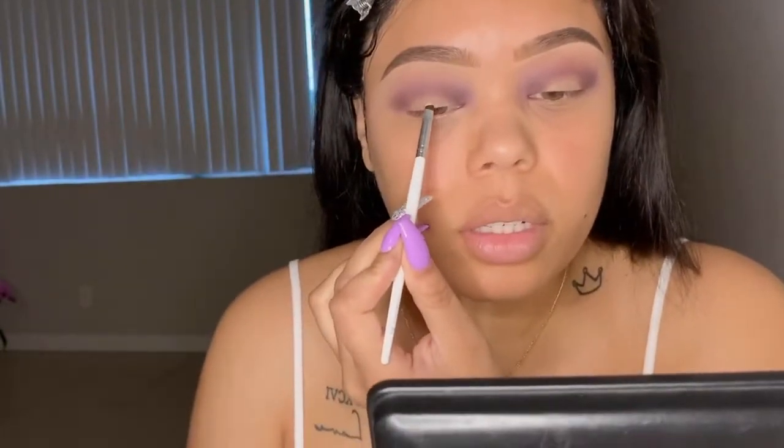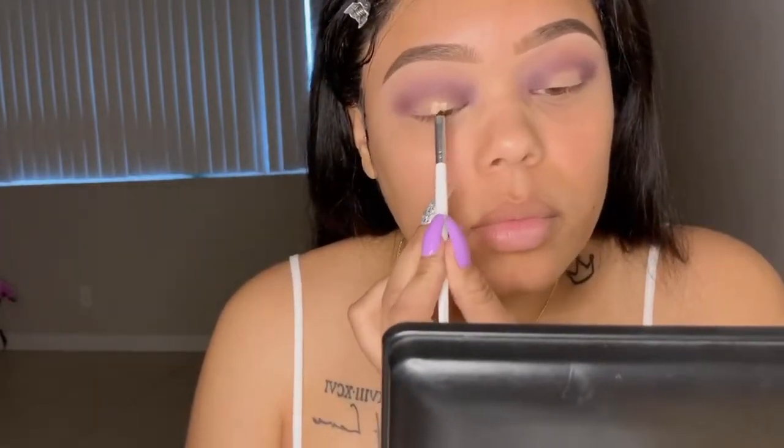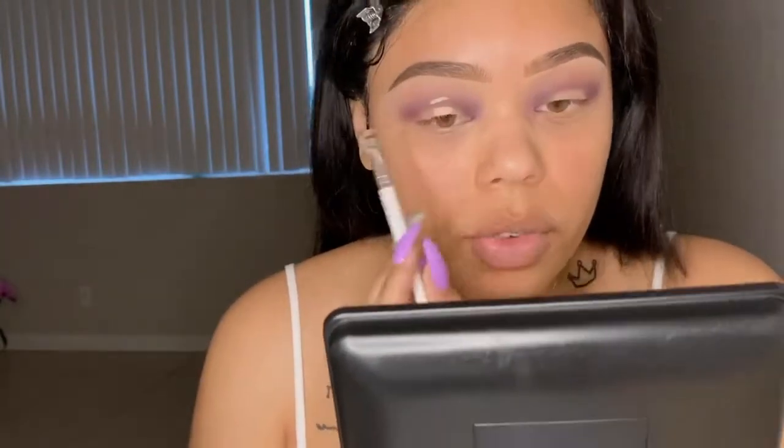Now I'm going to cut the crease. I'm just going to use NARS concealer — put a bit of that on the back of my hand. Because I'm not doing a full cut crease, just a little kind of halo-ish shape, I'm going to use a smaller brush so I can perfectly cut that. I'm going to look up, and that is where I'm going to cut my crease — I'm going to cut from right here.